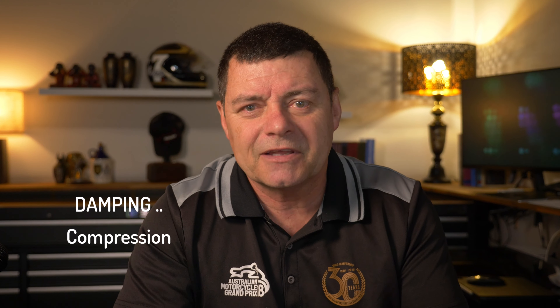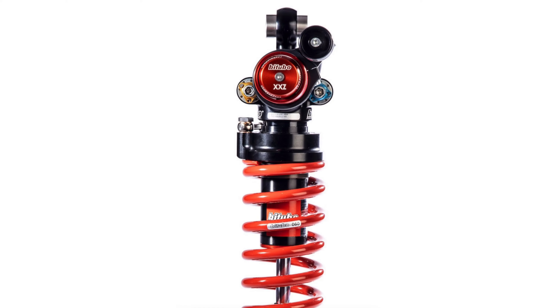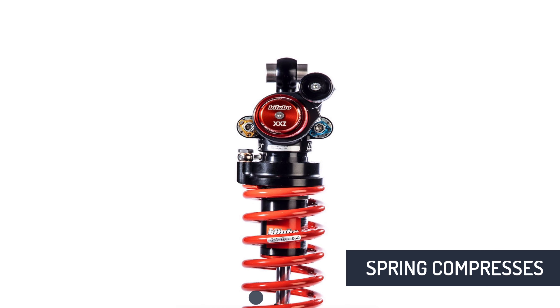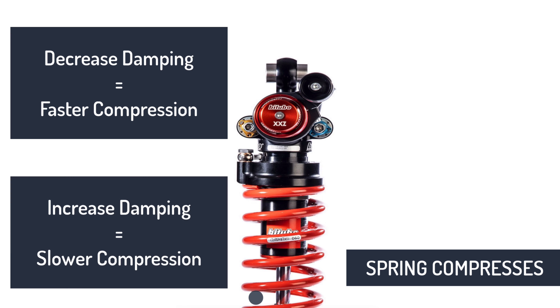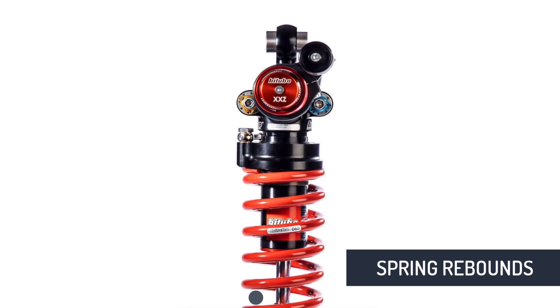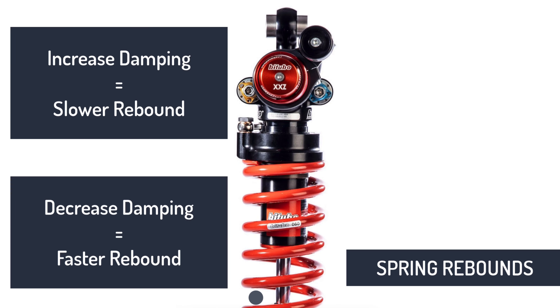Let's talk about the damping settings. When we're talking about damping, there's two parts: compression damping and rebound damping. Compression damping is when the bike goes over a bump — the spring needs to compress, and the damping affects the rate of compression. If we back off the damping, it compresses quicker; if we increase it, it slows that rate down. Rebound is when it comes back — increase the damping and it slows the rebound; decrease it and it comes back quicker.